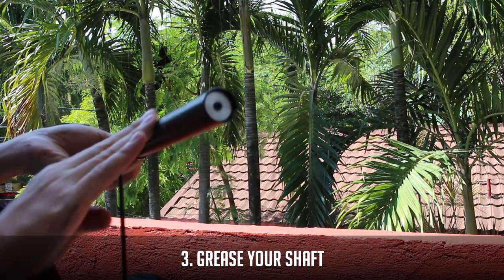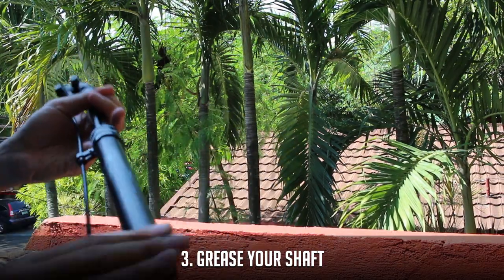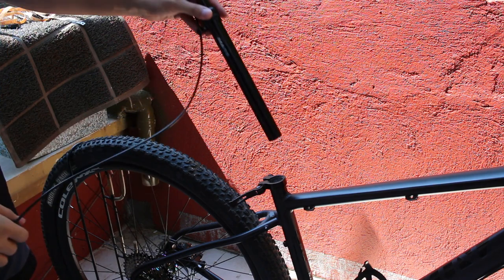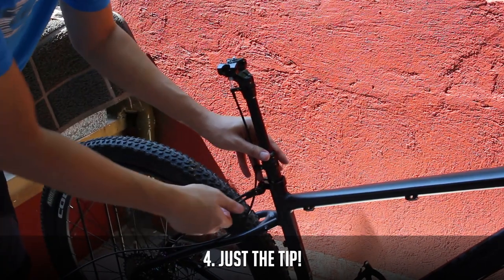Now grease the bottom part of the seat post that will insert into the frame. This will prevent creaks and seizing up of the seat post into the seat tube. Next, insert the seat post into the seat tube and measure to confirm it's at the desired height.